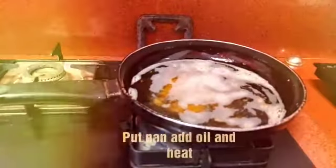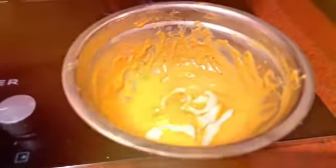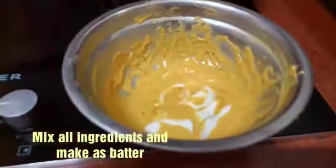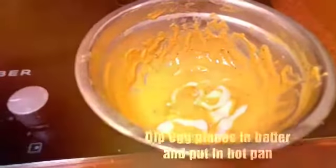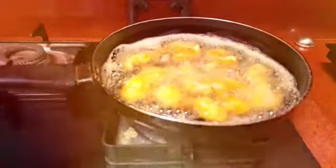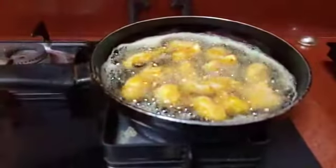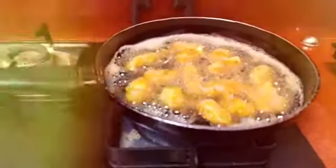Put the oil in the pan. Now I will fry the egg for about five minutes.